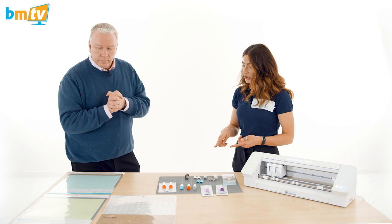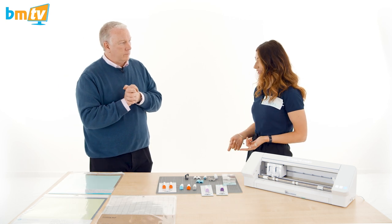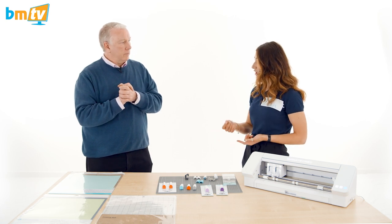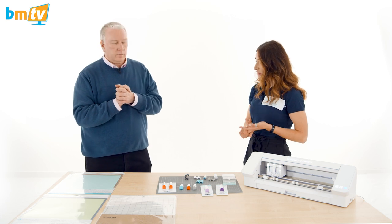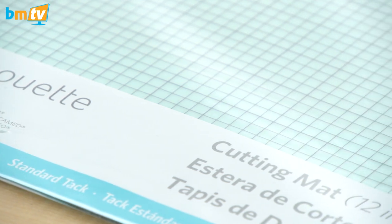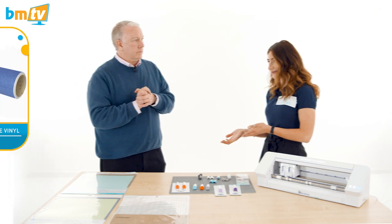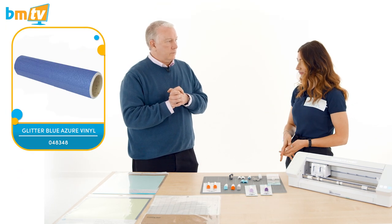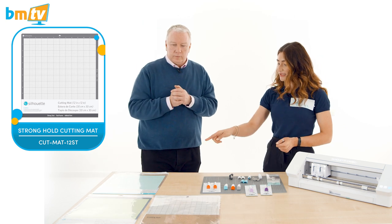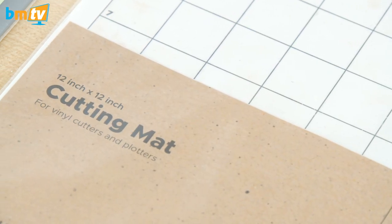There are different tack levels on the mats. With Silhouette mats there's a low tack, standard tack, and high tack. If you're using thinner materials — like foil — you'd use low tack because it's a thin material and you don't want it to get stuck and tear. The standard tack is the most popular and comes in the box with the Cameo 4. High tack is for thicker materials like glitter vinyl. There are also different brands available — Silhouette brand and Colour and Shape brand — and they all fit the Cameo 4.